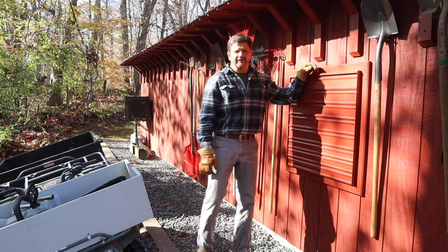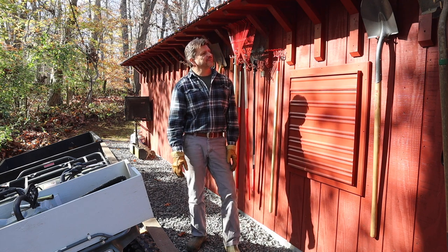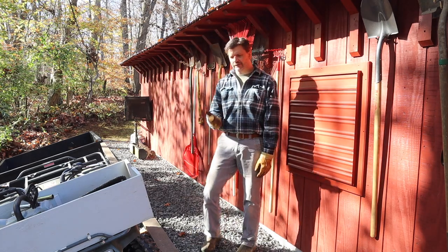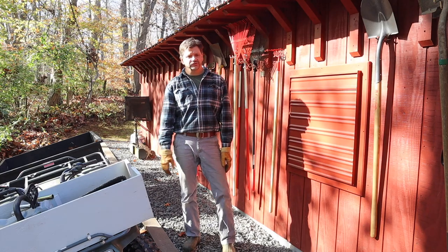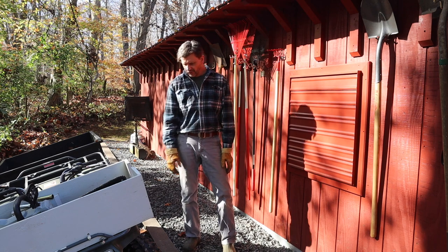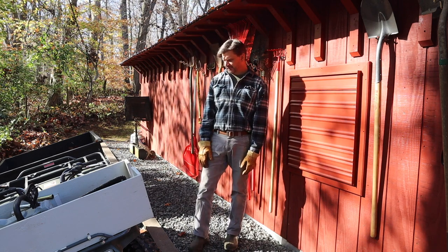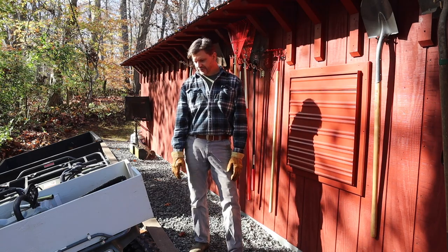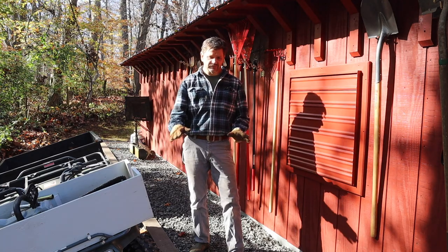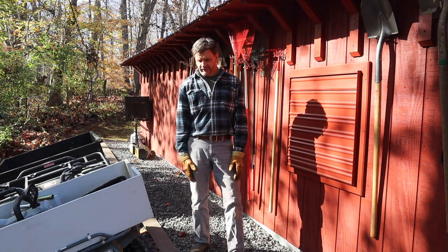Well, it's definitely nice to have this project finished. Like I said, I've been working on this now for about two years, just a little bit here and there. It's going to be great to be able to drive the four-wheeler up, load it up with tools, and when I finish a project, put all the tools right back where they belong. You may have noticed the four-wheeler is a little bit on an angle — that might be a little dangerous, but I'm not too concerned about it. Probably in the near future we'll be leveling this area out and bringing some more material in.